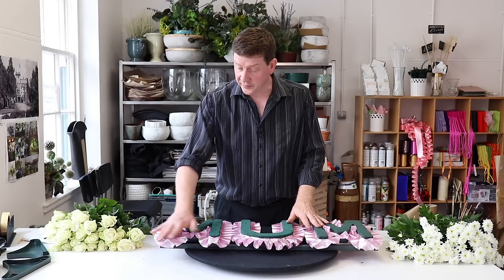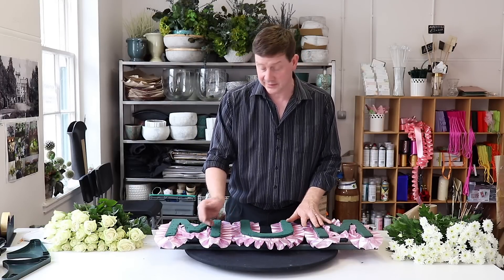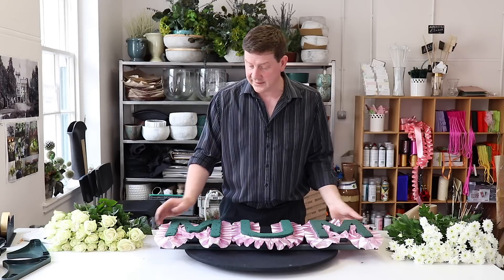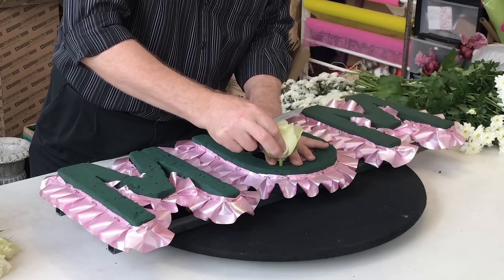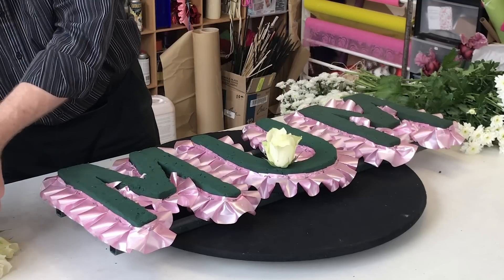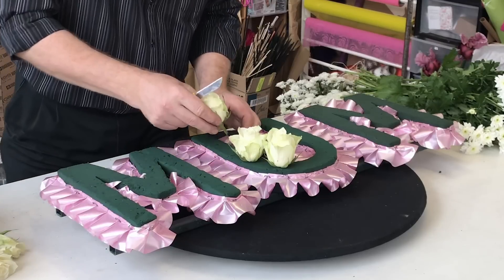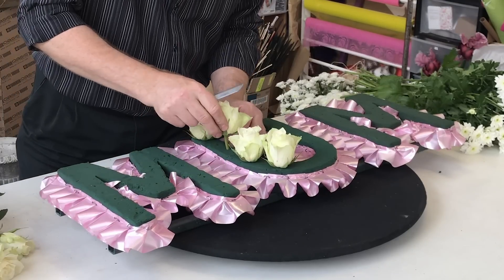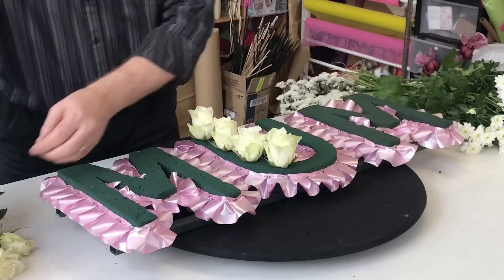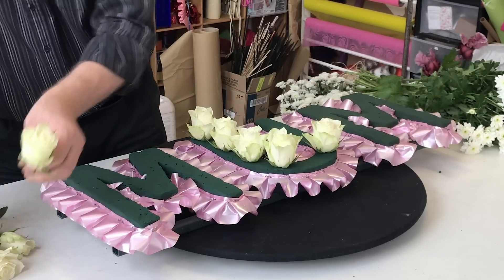We've put our ribbon right around the edge and made sure that it's all secure. It doesn't matter if you've got it upside down or the right way up — because it's pleated it's the same both ways. What I want to do on this is add a little detail with some roses — we're going to add some little rose heads and put them deep into the actual foam. Cut them short; I use a knife.